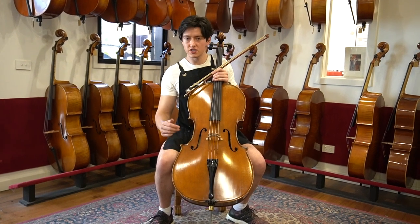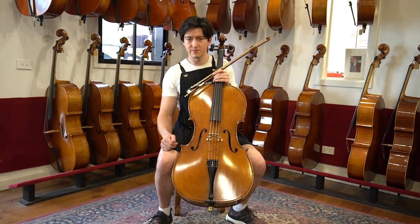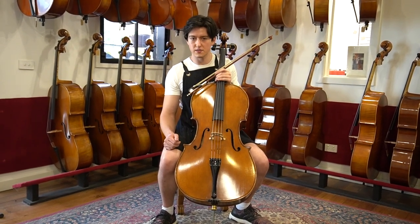Hi. Today I'll be playing this cello from master maker Ban Dimbath. He is the head and owner of Heinrich Gill. This is a wonderful example of one of his cellos. It's just been set up by our workshop. Let's have a listen to how it sounds.